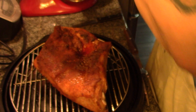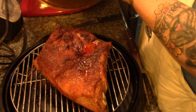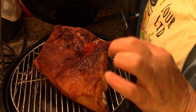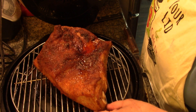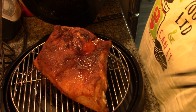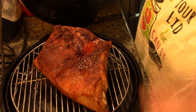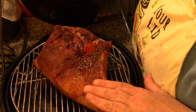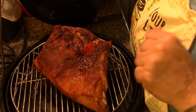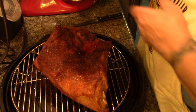The timer has gone off. Oh my goodness, I wish you could smell this. That was only on for 15 minutes. I'm not going to flip it because the other side is just the skin side, or the back of the ribs. So I'm just going to put this on for another 15 minutes, and then I'm going to start slicking it with some barbecue sauce — not that it needs it.